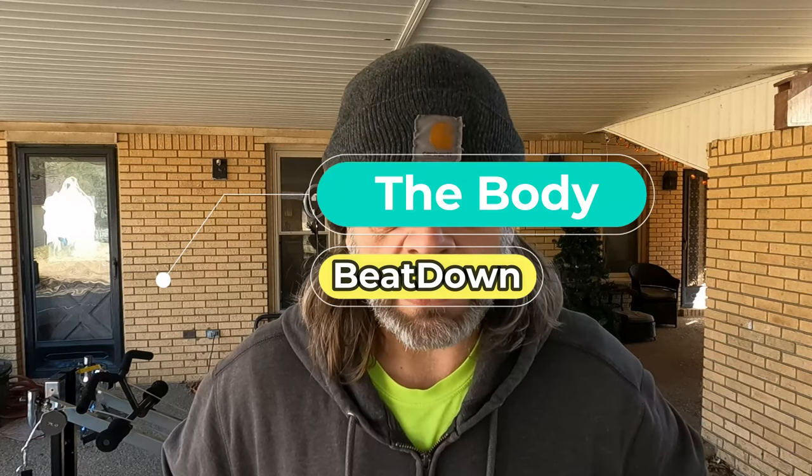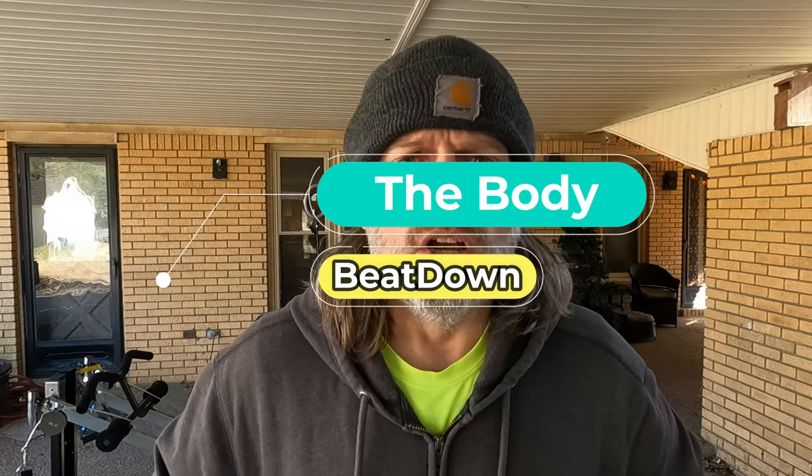Hey, what's going on guys? How's everyone doing today? I'm doing well, thank you for asking. Welcome to another episode of the Body Beatdown with me, Michael, your incredible host. If you've been following my videos, you know I've been going over each piece of my fitness equipment.